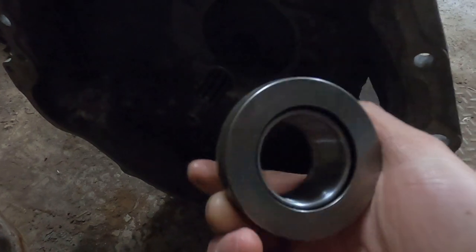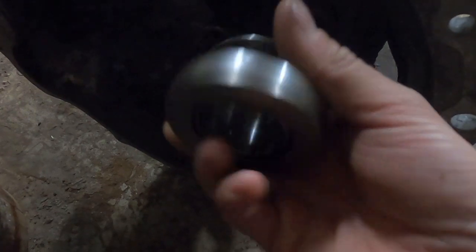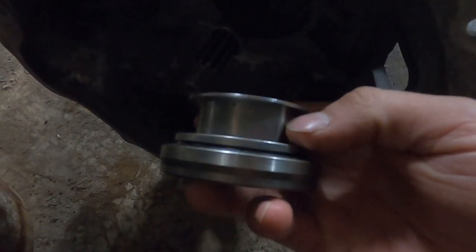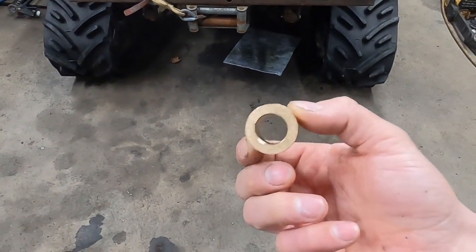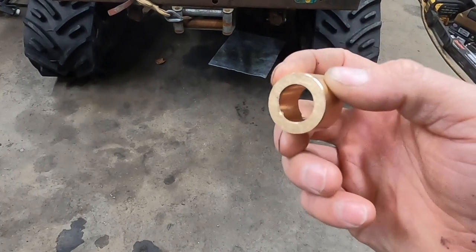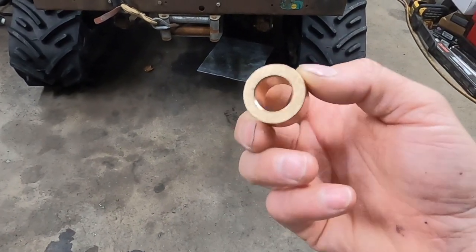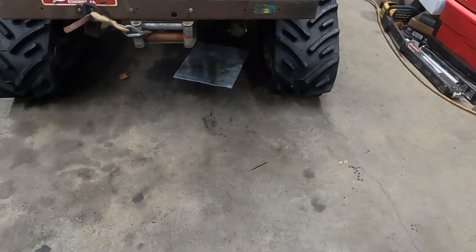Advanced Adapters sells a Ford ID throwout bearing with a GM groove in it, so that makes that straightforward. Novak Adapters sells a GM OD pilot bushing with a Ford ID on it, so that makes that really easy.